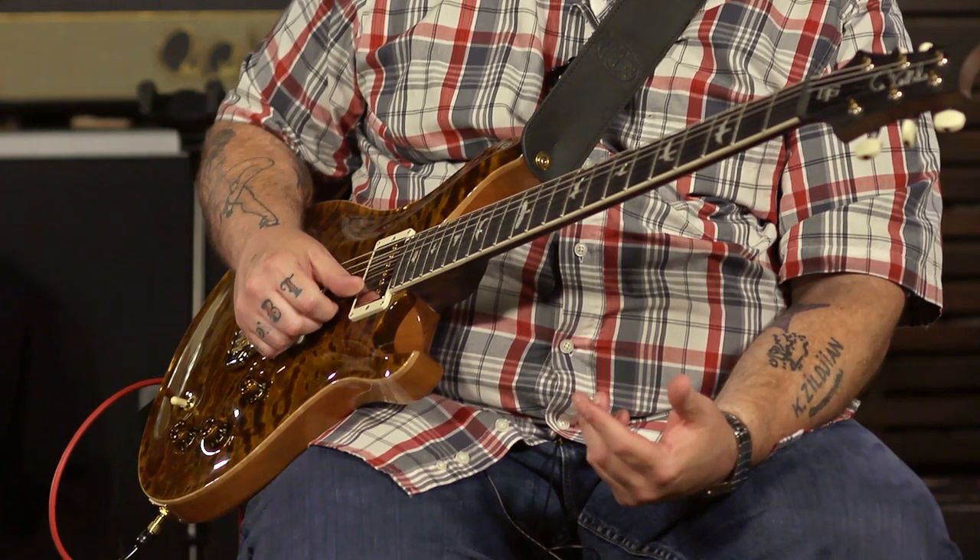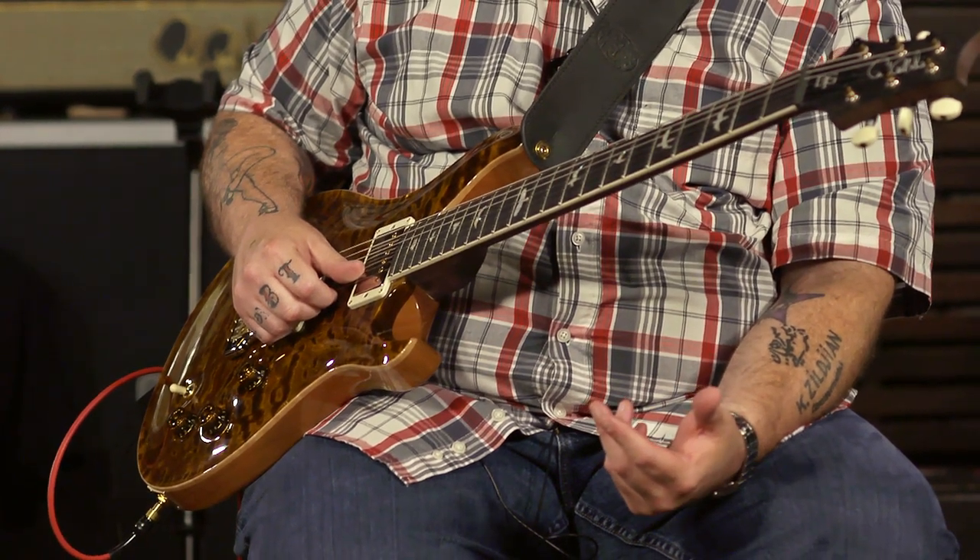It comes from the factory with 11s and an unwound G string. I like my G strings unwound - who doesn't? For a guitar with 11s, I didn't even detect that. I play with 10s on my guitars, and this 11 gauge, I would not have guessed. So it's not a particularly high tension or stiff feel to it at all.